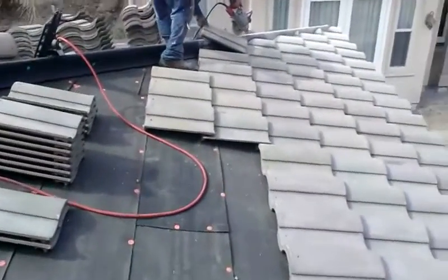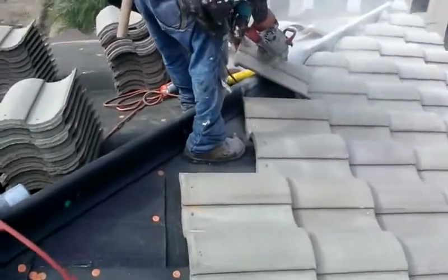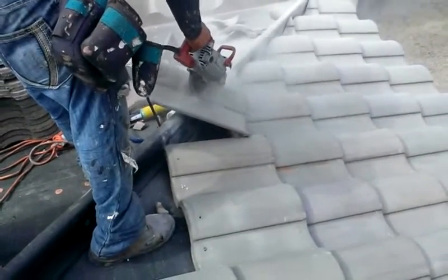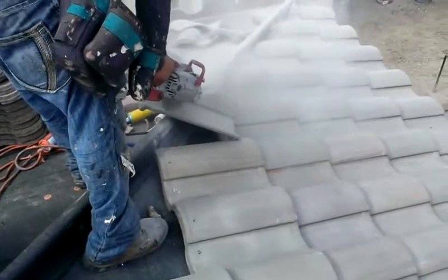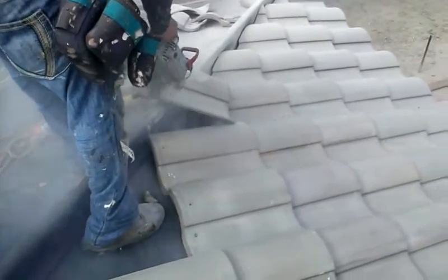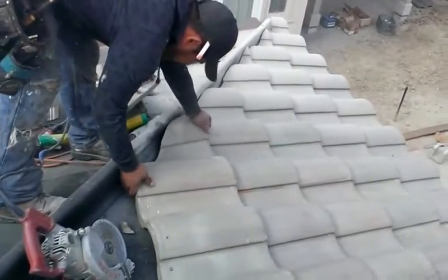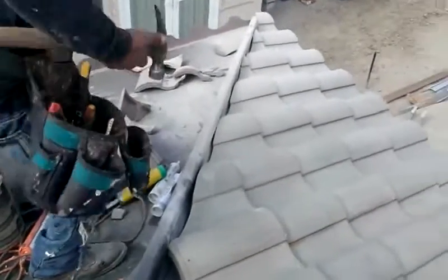I'm going to show you how to cut the tiles. This is how you cut them. Can I pull it, Nacho? Beautiful. See how much it has cut — it's a pull.